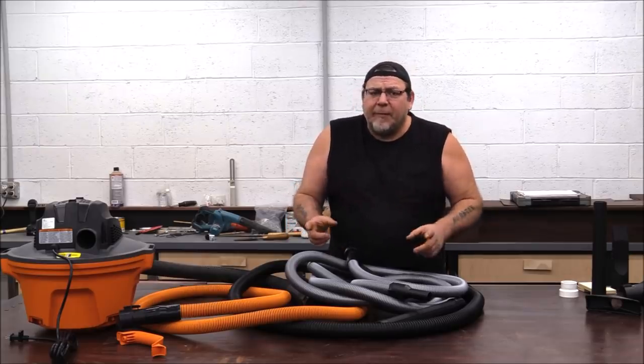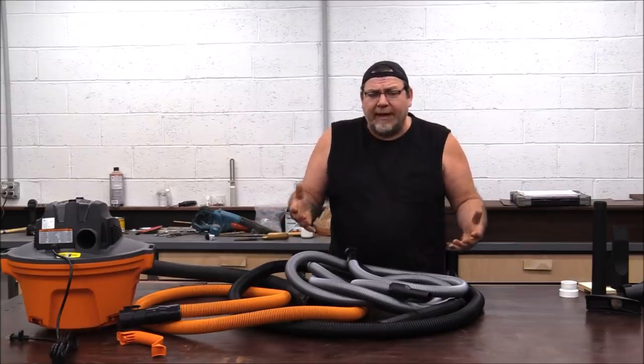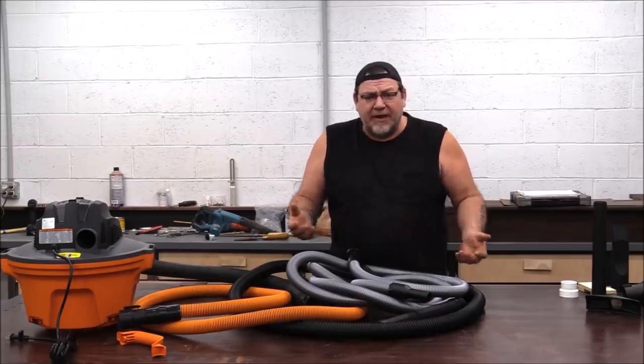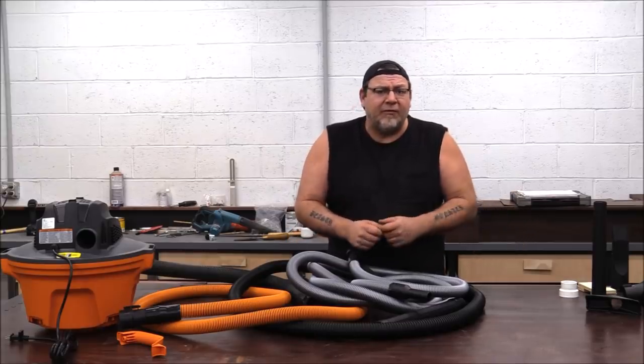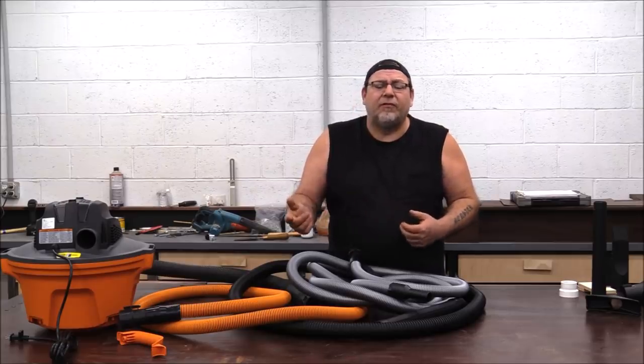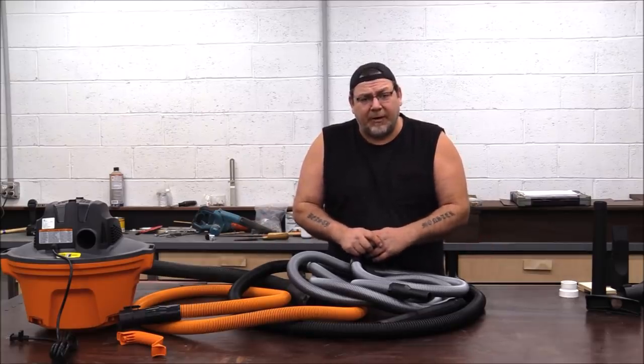We're going to talk about product development, and what I mean is: for this we have some parameters. We want to be able to flat pack this in a box — it has to be a DIY kit that can be manufactured and shipped at a reasonable price and be fairly easy to put together. I'll run some footage and talk over it while highlighting some pretty interesting products.